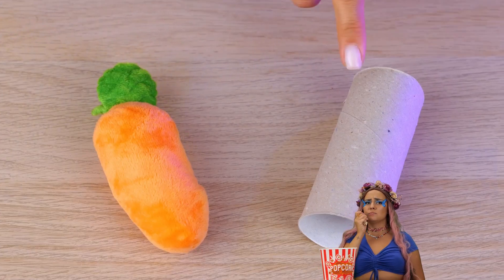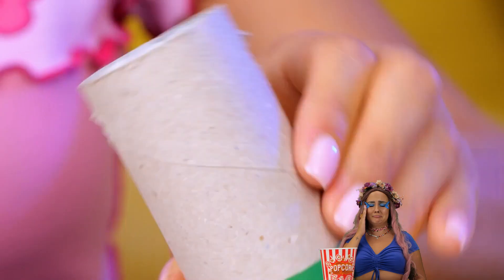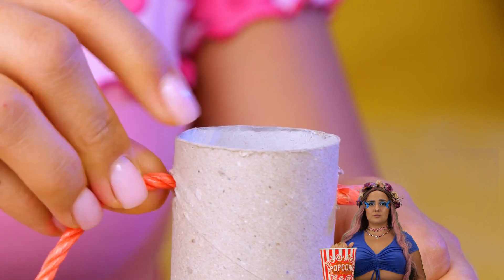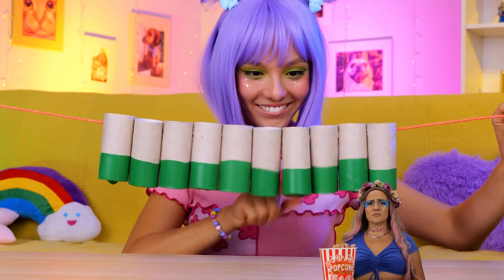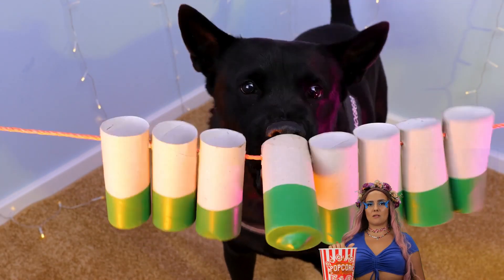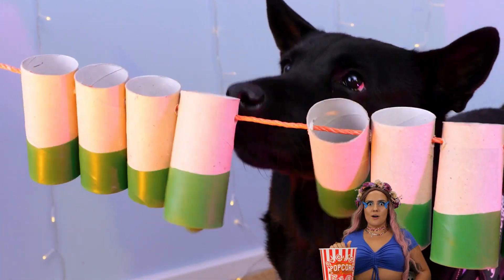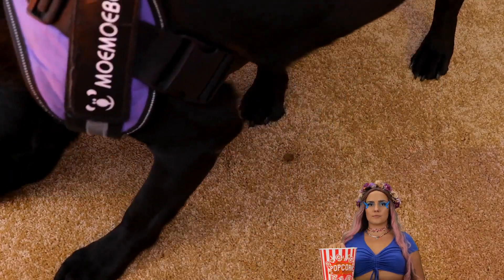Carrots are really more of a rabbit thing. Take a TP roll, cover the bottom, put a string through it and add a few more. Fill up with treats and give to your dog. The trick is to spin them around — it gets them on the floor, but not for long.